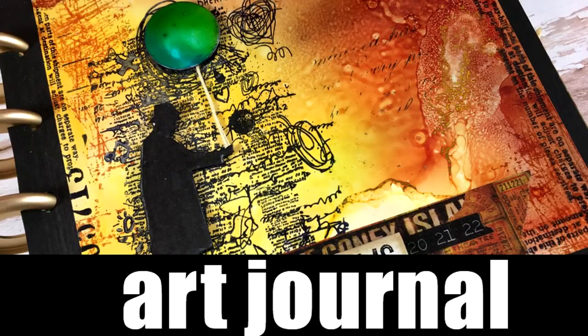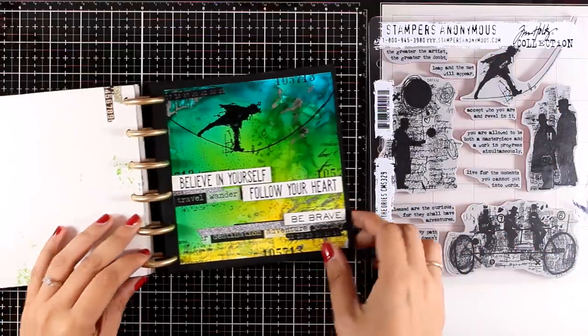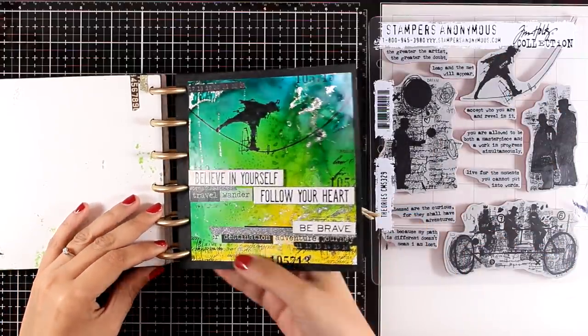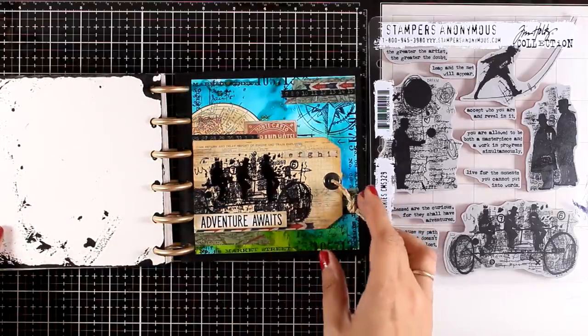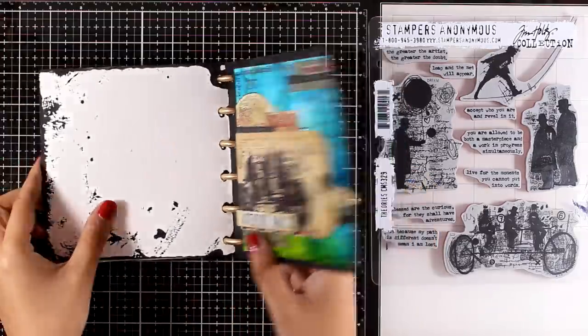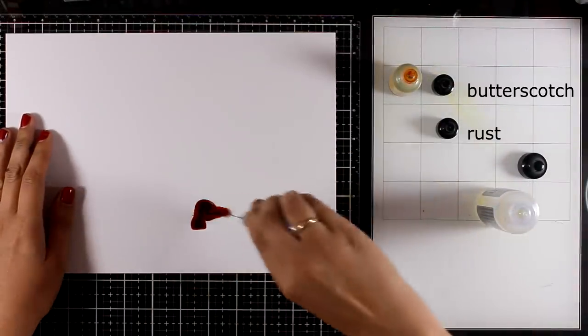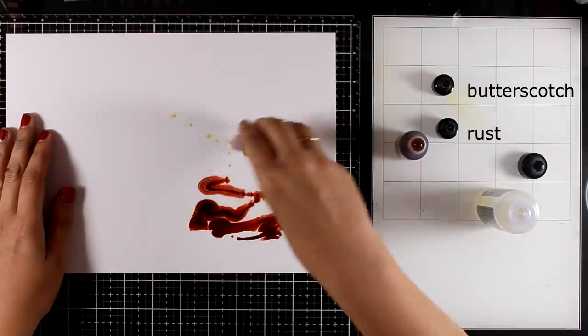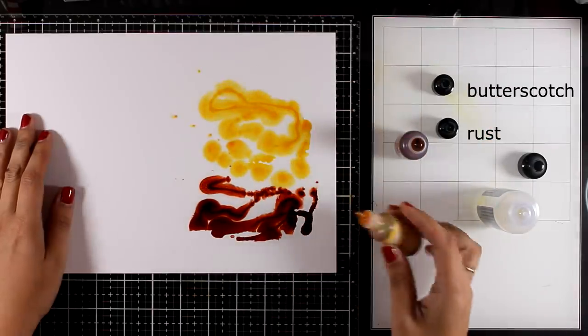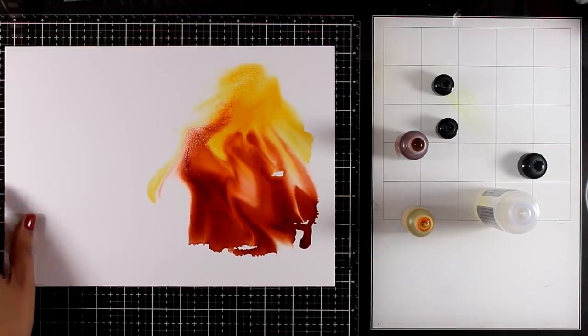Hi everyone, it's Vicky here and welcome back to another art journal video. In my latest art journal videos I have been working with the stamps from the Theories stamp set and I'm trying to make the most out of it. I have already used stamps from this set in two pages, and there are videos for those. Today I'm going to make a third page using the same style, and this time I'm going to use the guy with the balloon.